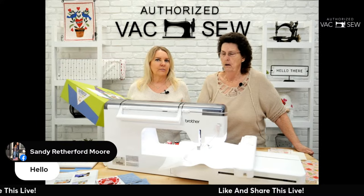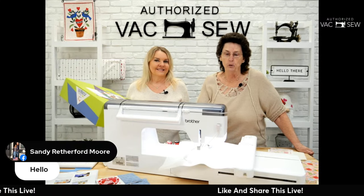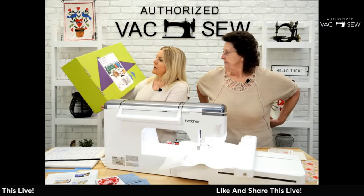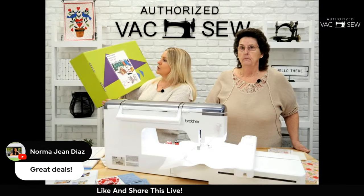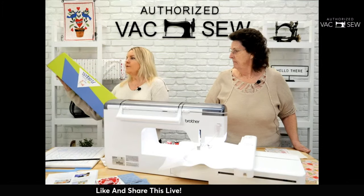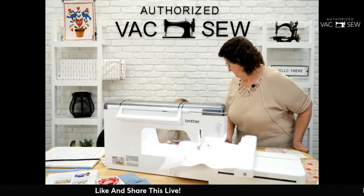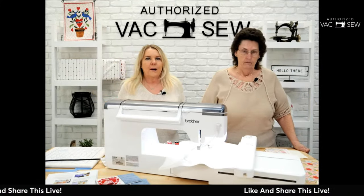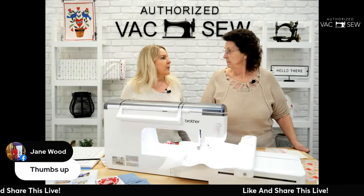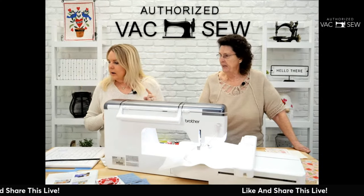Colleen speaks from experience — she embroiders practically every day, sometimes eight hours with two machines running. Today we're also showing the Brother Stellaire XJ2, which is $389.99 on sale at $272.99 — saving you $117 off last year's pricing. Whether you just got a machine or have been embroidering a while, these stabilizer bundles are the best way to stock up on all your staples.